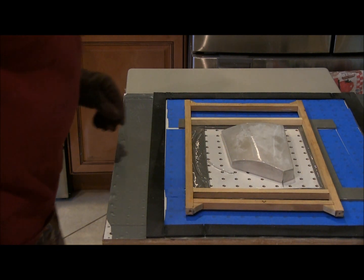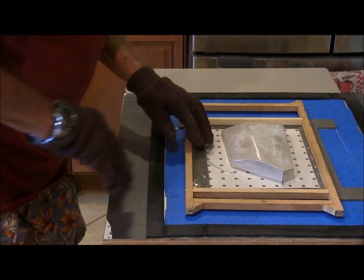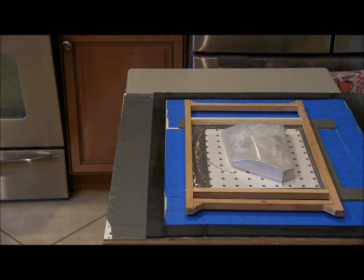Very good, perfect pull. Let that harden up and we'll be ready for the next one.